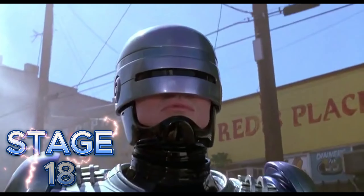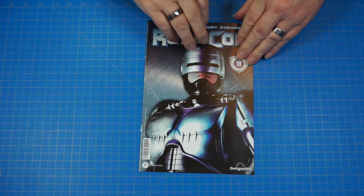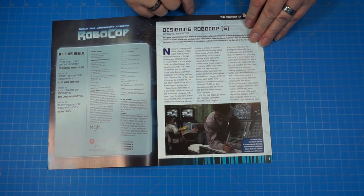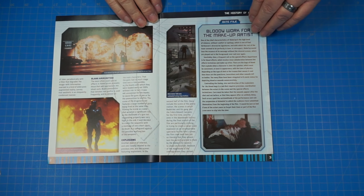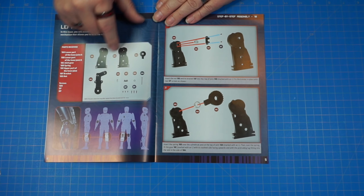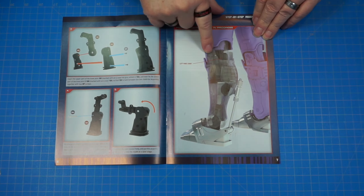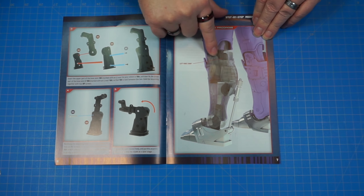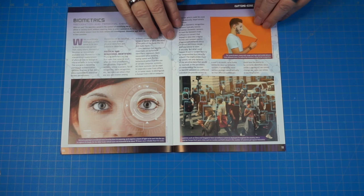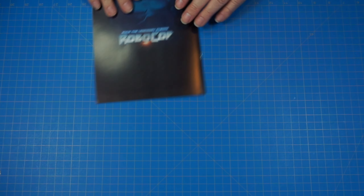You call me Robocop. Okay, here we are, stage 18. Let's get a look in the magazine — 'Designing RoboCop Part 5.' Look through real quick. Here's our parts here. The left knee joint is what we're going to be working on in this stage — these are the parts going into his left knee joint, and here's what it's going to look like when we're done. Let's get started.